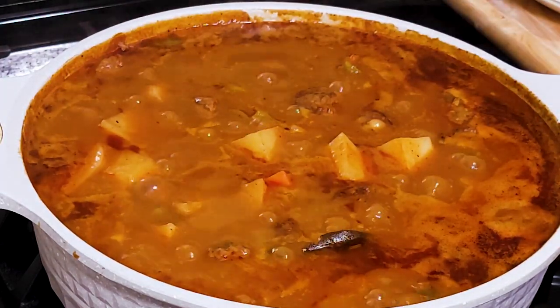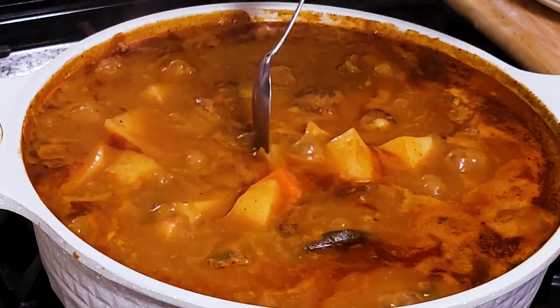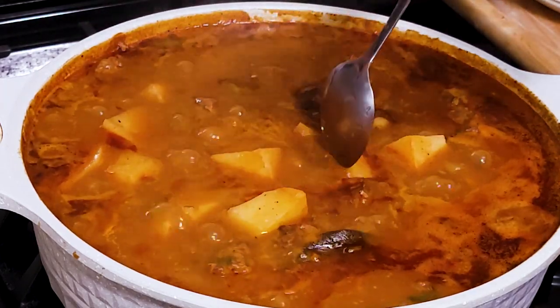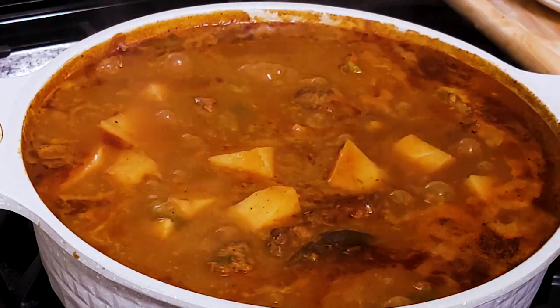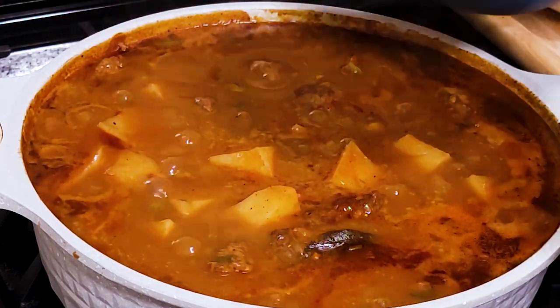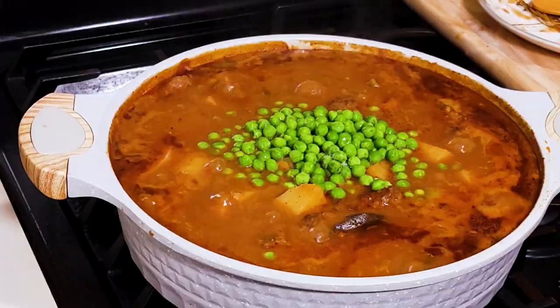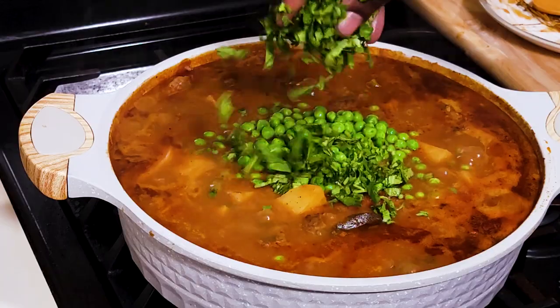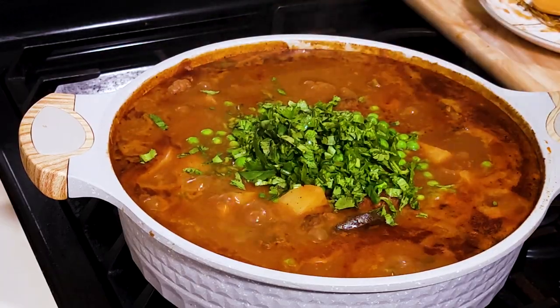It's been 15 minutes. Time to check our potatoes — that's all we need. This looks good, nice and soft. So all I need to do now is add about half a cup of frozen peas, and I will fold in some cilantro at this point also for freshness and flavor.